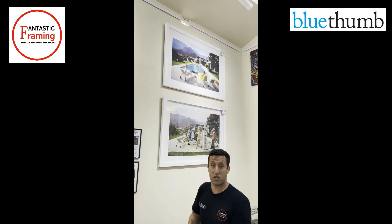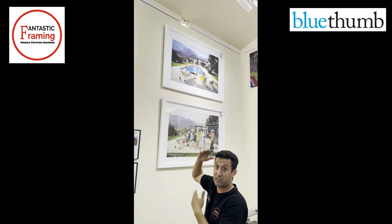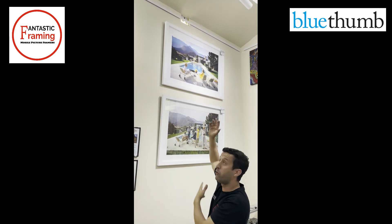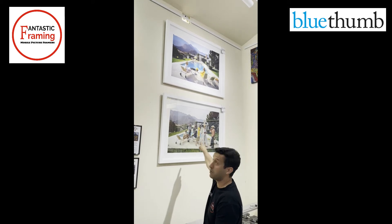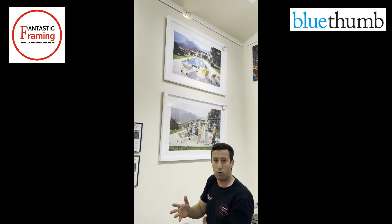What I want to give education about today is normal glass versus UV non-reflective. First of all, it's protecting the artwork. Number two, you can see how the blue at the top and the blue at the bottom, the yellow dress at the bottom and the yellow dress at the top — it looks much stronger, much more vivid.